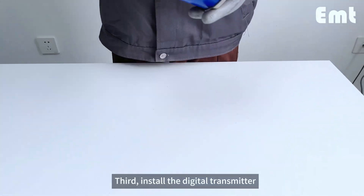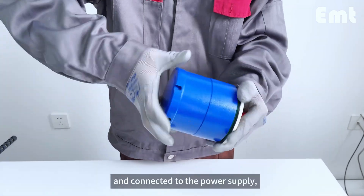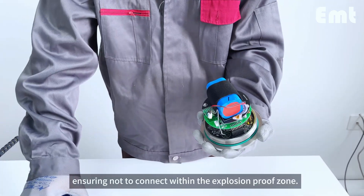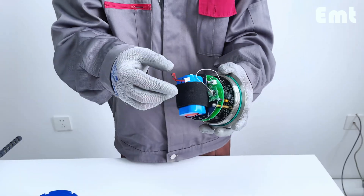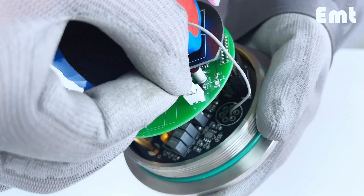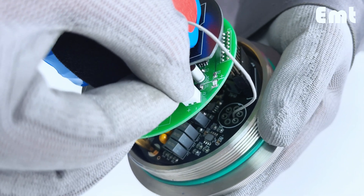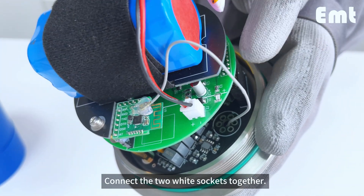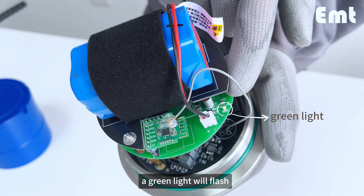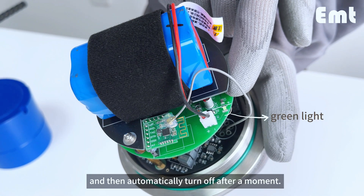Third, install the digital transmitter and connect it to the power supply, ensuring not to connect within the explosion-proof zone. Connect the two white sockets together. After a few seconds, a green light will flash and then automatically turn off.